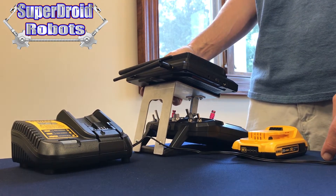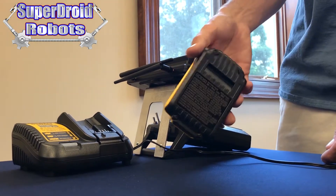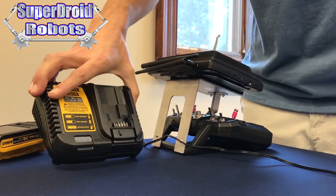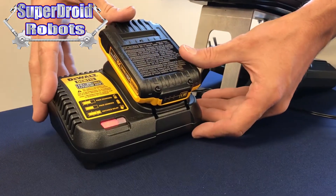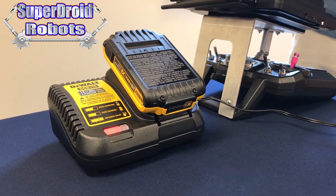With the DeWalt battery version of the GPK, the only battery for the robot we need to charge is the DeWalt drill battery. It comes with the DeWalt charger, and we simply slide it into place the same as on the robot, and it will begin to blink red to indicate that it is charging.